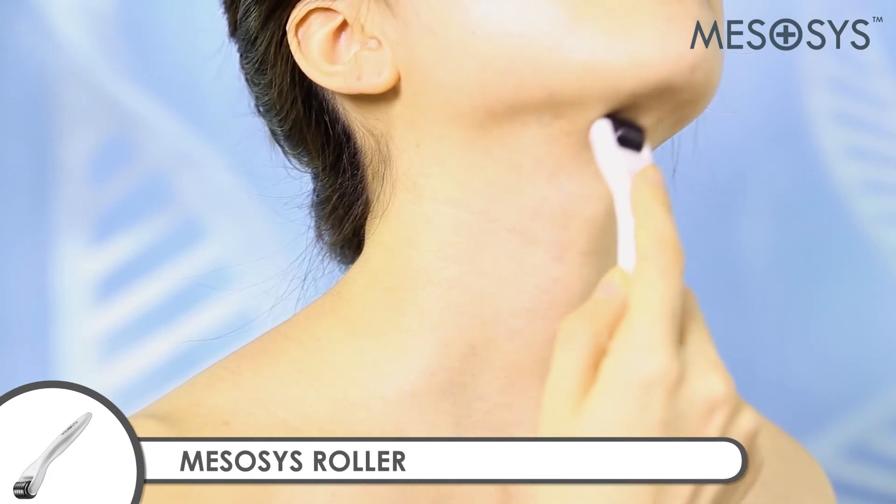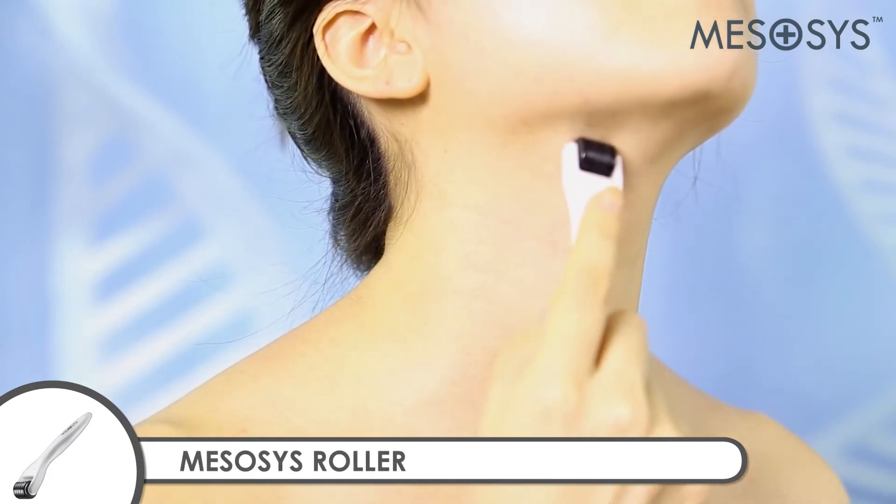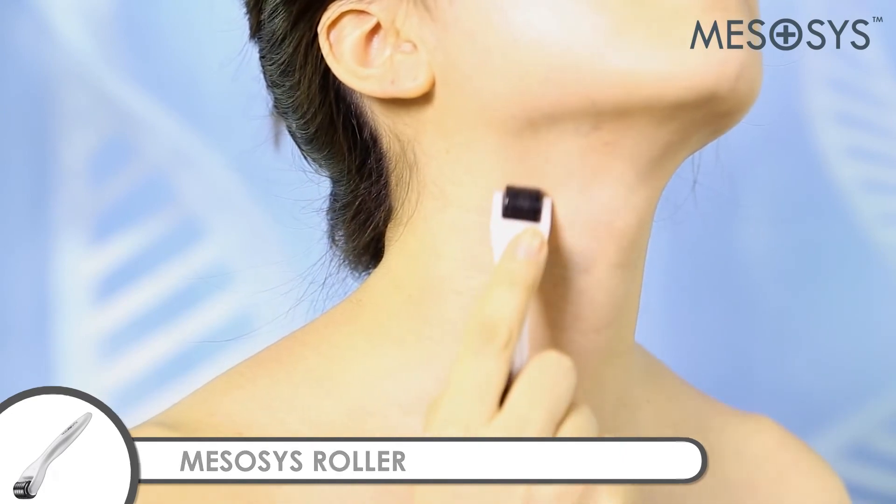Start rolling gently towards one direction: vertically from top to bottom, horizontally from left to right, and diagonally with a constant pressure.